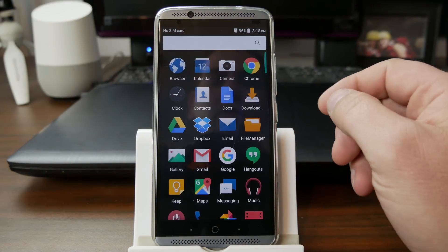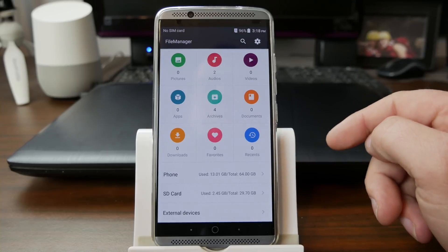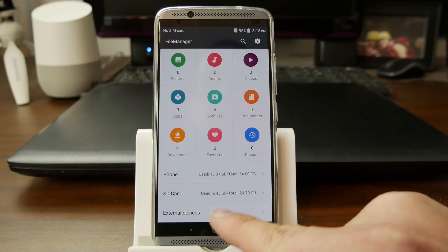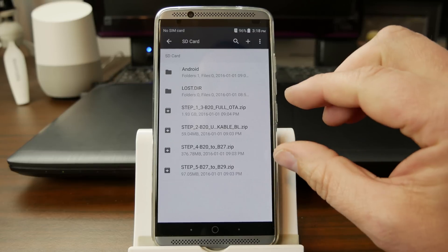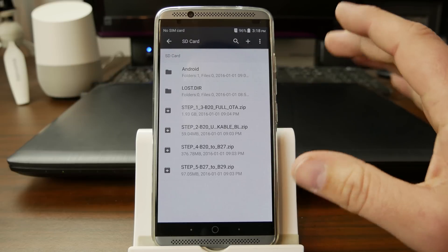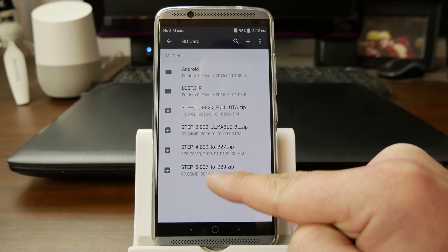The other thing you're going to want to do is download these files to your SD card. So you're going to need to have an SD card in over here by your SIM card for this to function correctly. You can see I have a 32GB SD card in mine. And then you're going to want to download these files. I will link you to all of these in the video description. So right here you have these different files - they're all zips.